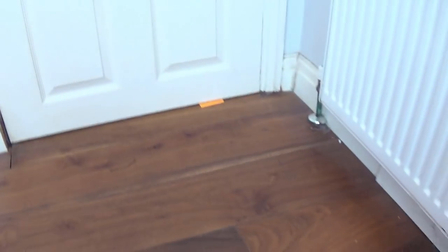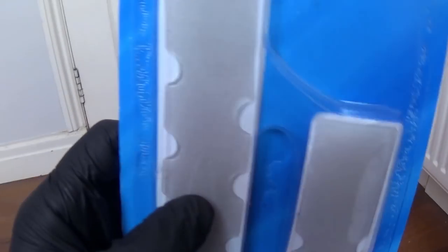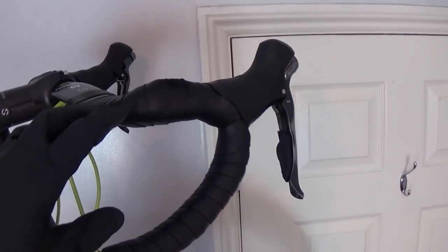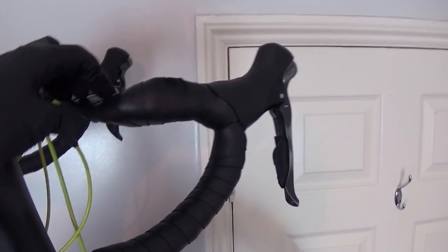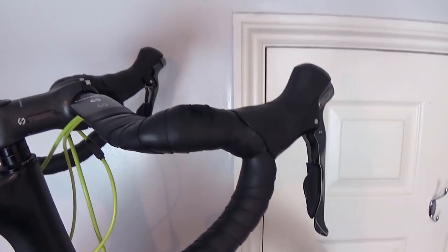And finally, because I'm a fancy boy, I'm also going to be putting these on. So these are kind of squidgy bar tape gel pads, and that just adds a little bit of comfort. You put them underneath the bar tape — I put them here on these raised areas, and that really helps with comfort, especially on long rides. But those are completely optional.